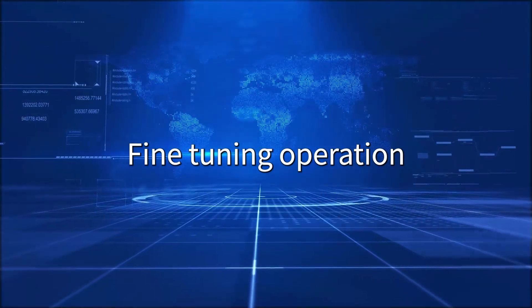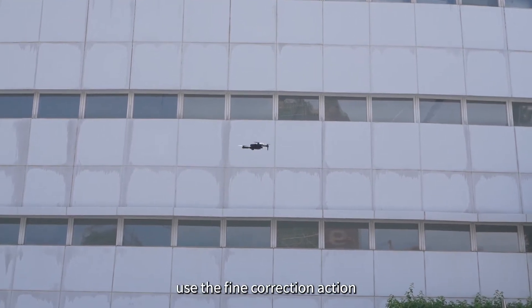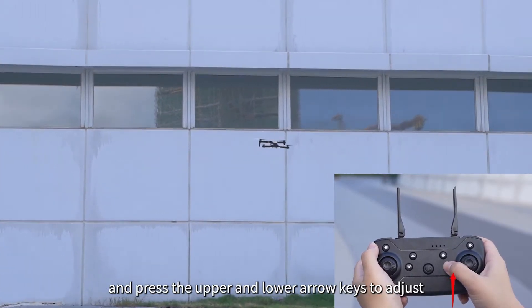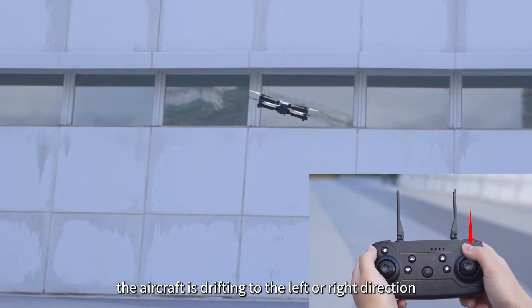Fine-tuning operation: When the drone is spinning in the air or leaning in different directions, use the fine correction function. If the aircraft is drifting in the forward or backward direction, press the upper and lower arrow keys to adjust. If the aircraft is drifting to the left or right, press the left and right arrow keys to adjust.